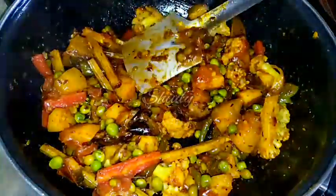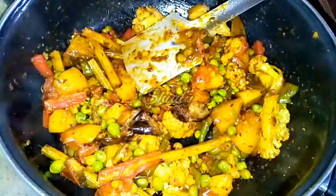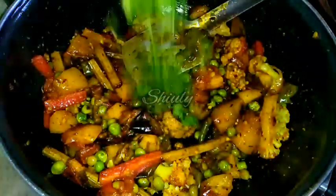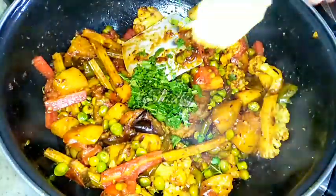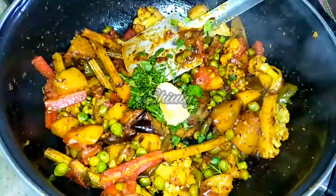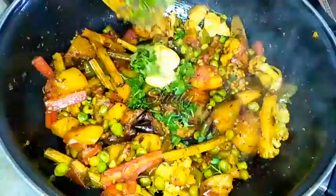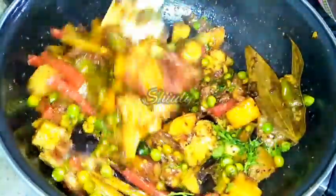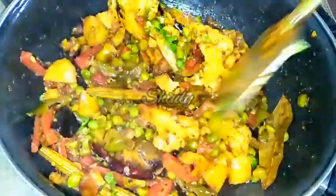At the end of the recipe we garnish it by adding some fresh coriander leaves and one teaspoon of ghee, which means clarified butter. We mix the curry again and our mixed veg curry is ready. The recipe is very easy but it's super delicious to eat.